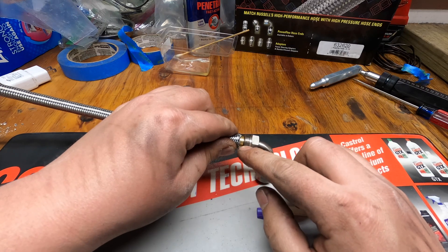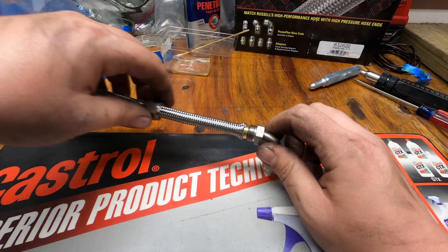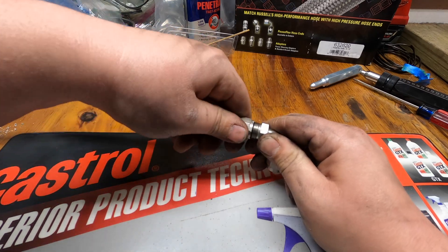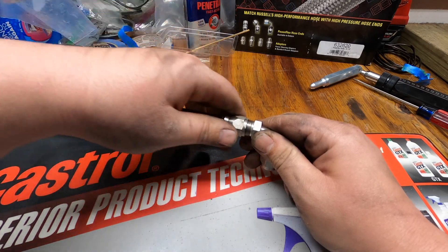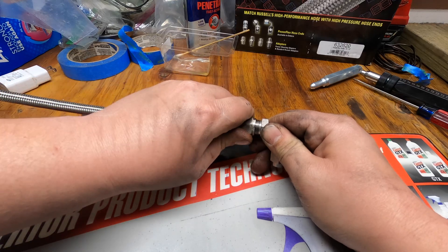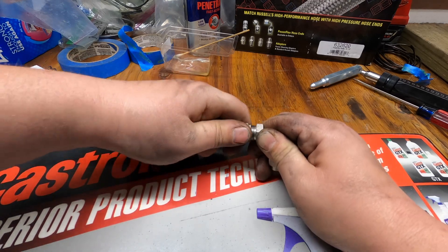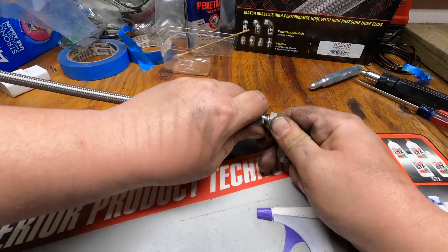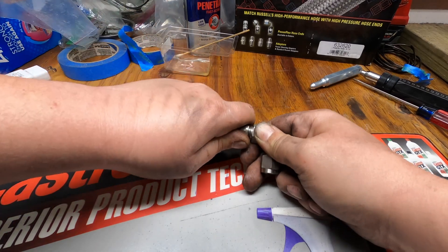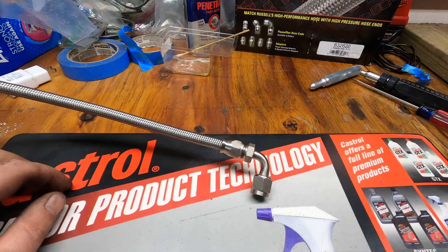That's pretty much it for this part — you want to get it flush, you want the olive flush up against the fitting. Then we're going to grab our collar nut, slide it forward, and kind of turn it a little bit as you try to get it over the stainless braid that you had to flare out. Then we want to get this nut nice and straight and even, and start slowly trying to thread it on there carefully — make sure you don't cross-thread it. I feel pretty good that ours has started, so we're going to take this over to the vice.